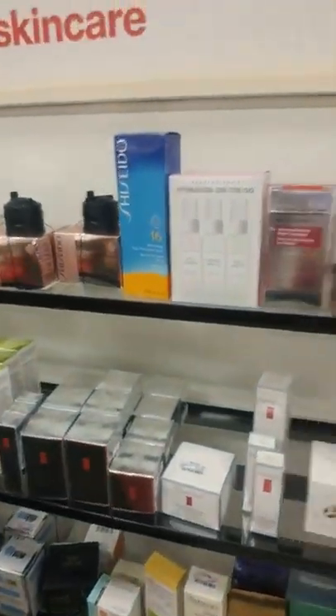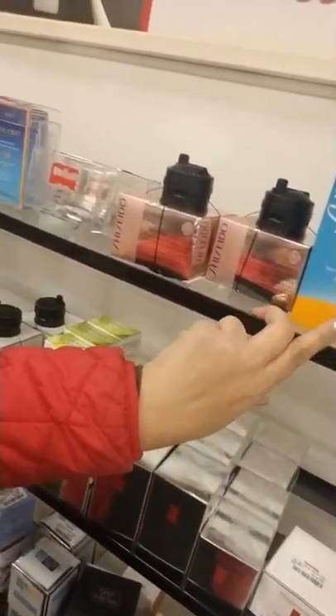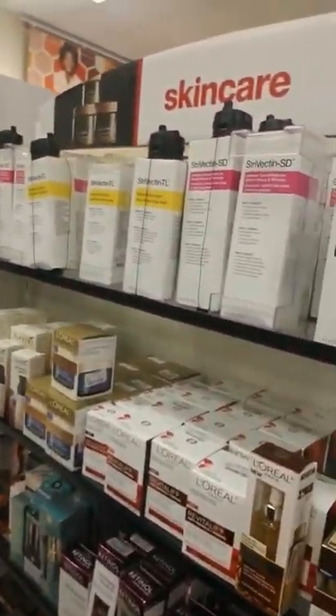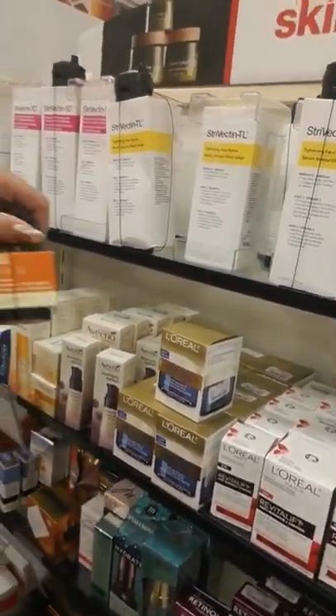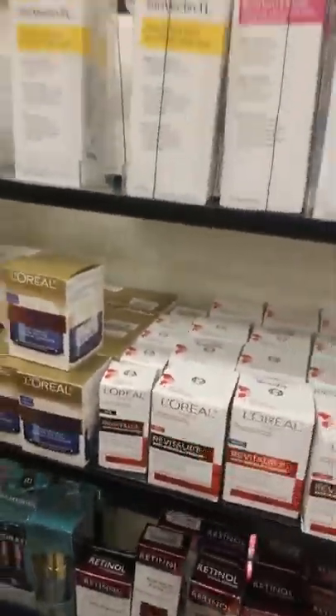They have a highlighter palette by Kevin Aucoin for $19.99 - that's usually like $60 on the website. They have Bare Minerals, Elizabeth Arden, Strivectin, Shiseido. They usually have a lot of Dr. Brandt. They have Murad - I'm tempted to get this Murad blotting powder and I didn't even know Murad made cosmetics. Murad is known for acne and stuff. You can find pretty much any brand you want here for skincare.